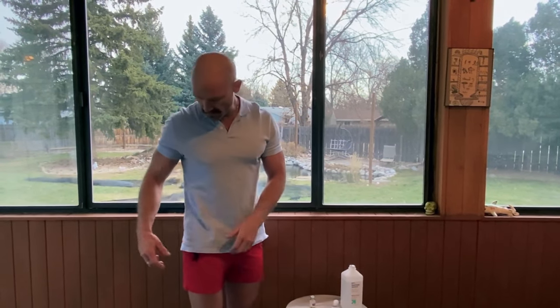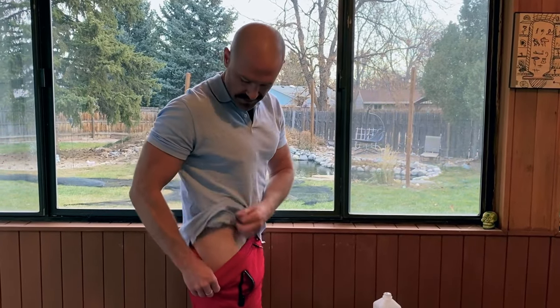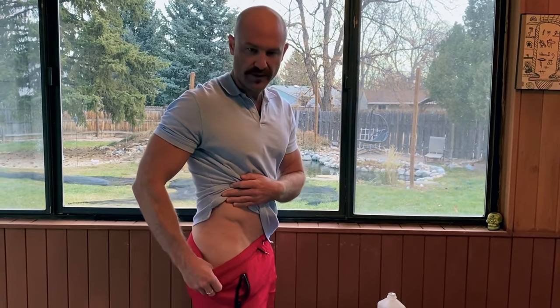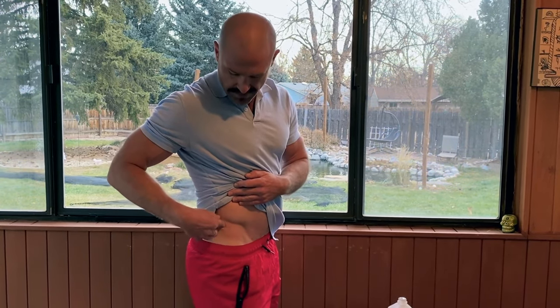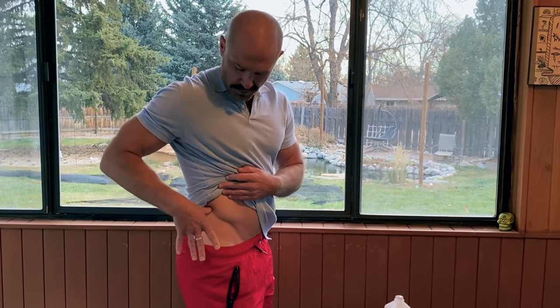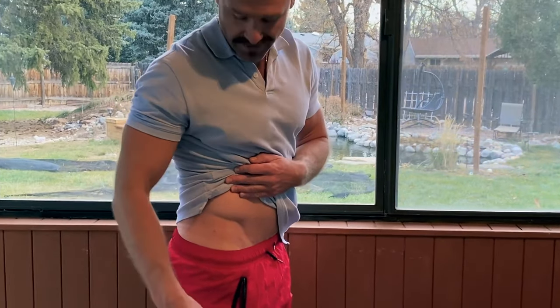Basically, we're going to be injecting in the ventral glute in this area right here. For locating: if you can find your hip bone, which most people can, you put your thumb on the top of your hip and your middle finger down. This typically coincides with the seam of your pants, so that's a good guideline.